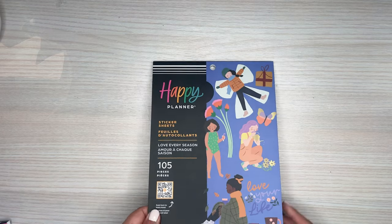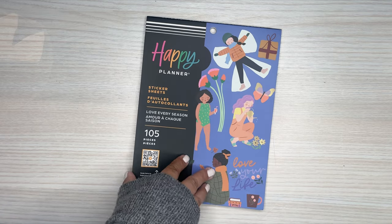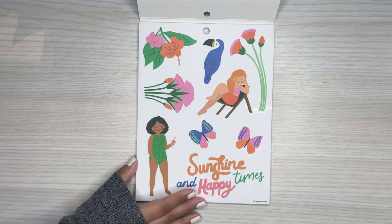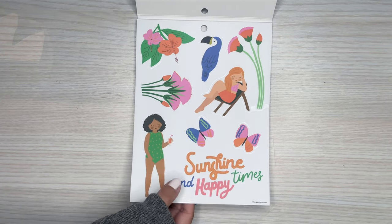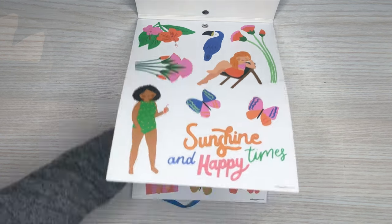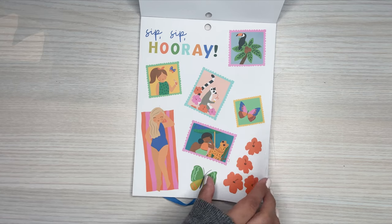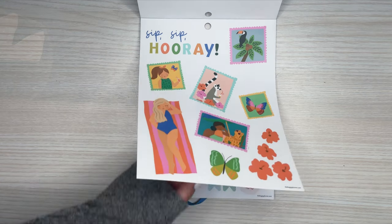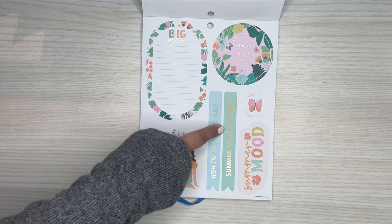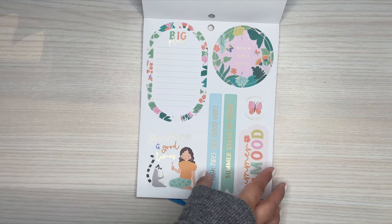I love these because there's going to be a lot of decorative stickers in here and some quotes. Here are the summer stickers — so cute! The girls in their bathing suits. 'Sunshine and Happy Times.' I love these little stamps — they are like little stamps. 'Sip, Sip, Hooray.' And these are all clear. These are paper. 'High Tides and Good Vibes.' 'Summer State of Mind.' Oh, there's even a functional sticker in here — that's nice.